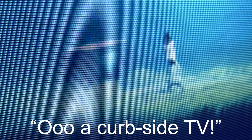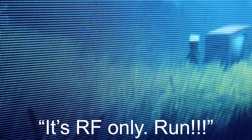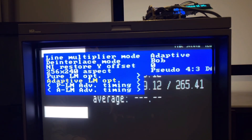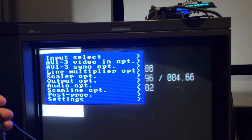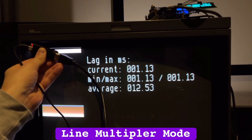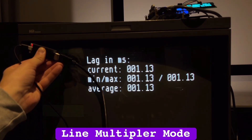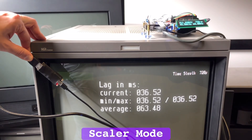As long as the output is set to Scalar, the highest resolution the DEX can receive for 15kHz downscaling is 720p, as the added frame buffer offers more flexibility. The minimal-lag line multiplier mode can only receive as high as 480p. For line multiplier, go into the line multiplier options and select 480p to be processed into 240p, then switch the operating mode to Line Multiplier. 480p downscaled to any 15kHz resolution in this mode was essentially zero lag, making it the fastest downscaler I've seen. In Scalar mode, I can forgive the two frames of lag as it's non-variable.